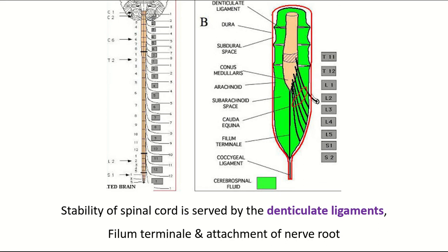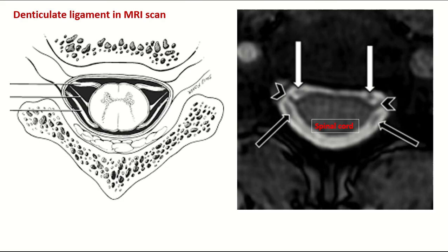The stability of the spinal cord is served by the denticulate ligaments, the filum terminale, the extensions of the pia mater, and the attachment of the nerve roots.